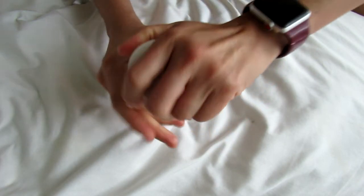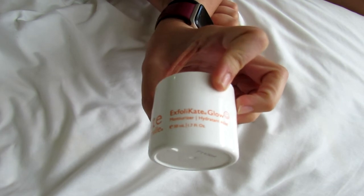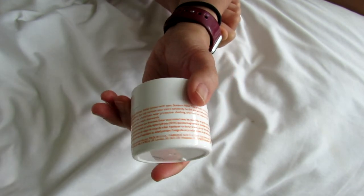Let me know if you guys have been trying any exfoliating products — this has been a good one. It's 1.7 fluid ounces, and that's it. I'll see you guys in my next video. Bye!